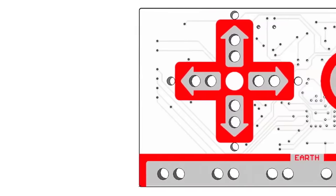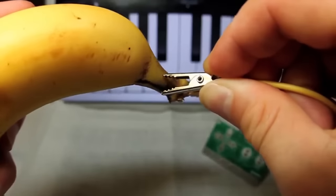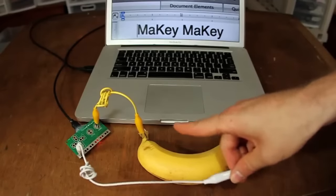Hi, I'm Jay, and I'm Eric, we're graduate students at MIT Media Lab. We have a dream that everyone is an inventor. So we created Makey Makey to let you invent just by alligator clipping stuff like bananas to your Makey Makey. When you touch the banana, your computer just thinks you're touching the keyboard.